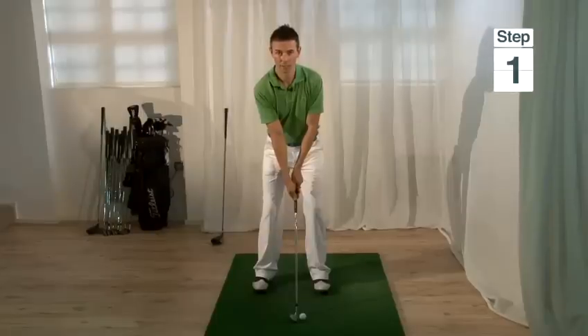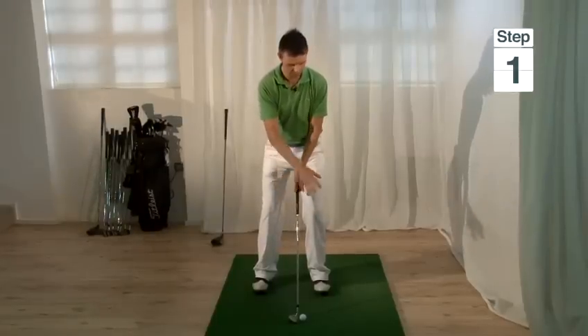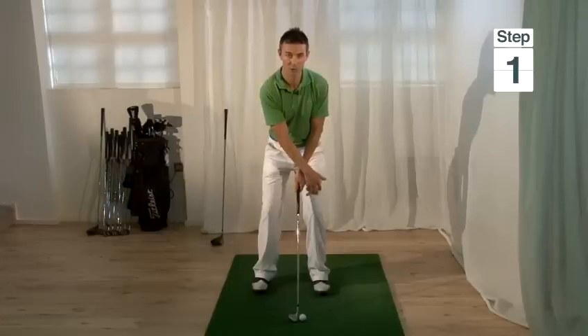Today I'm going to teach you how to put backspin on a golf ball. Step one is to transfer a little bit of weight across to the left hand side so that 60 to 70 percent of our weight is on our left foot.